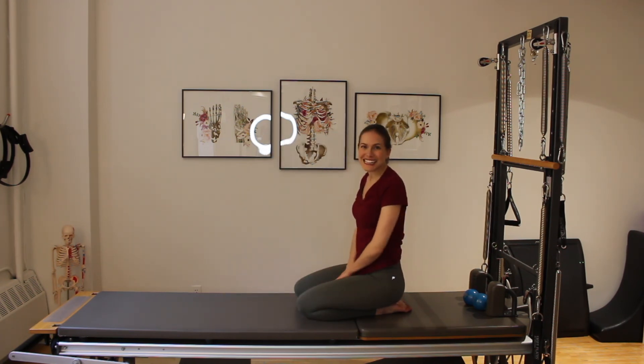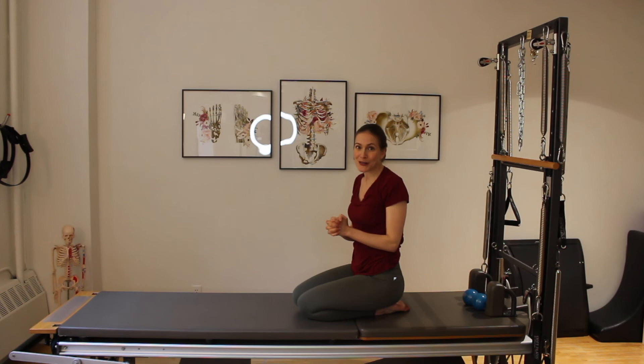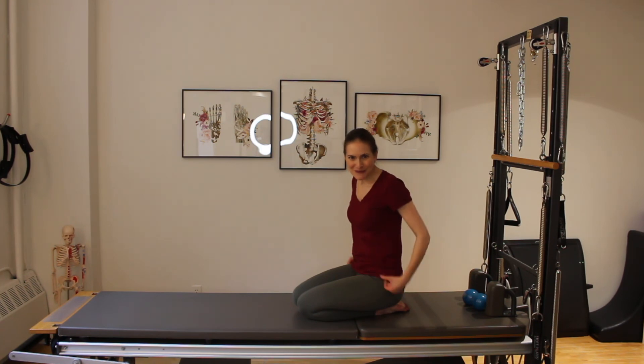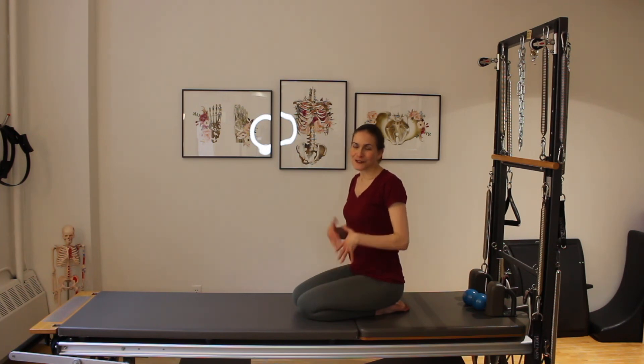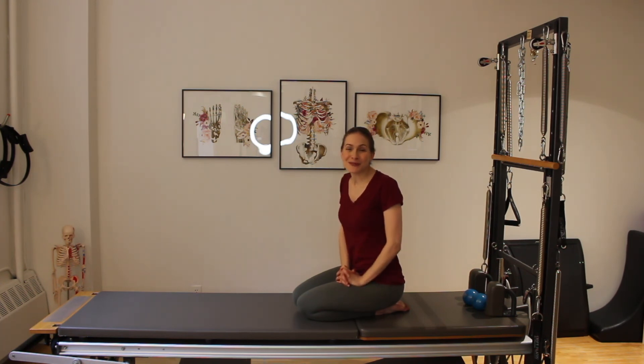And there you are — class number five! I hope these postpartum classes have helped you kick-start that core after baby. From here you can go into the new-to-Pilates classes. There are many, many classes to discover through the rest of the Rebalance Pilates catalog to continue to build your strength and core. There are also many pregnancy-friendly and new-to-Pilates classes you can do postpartum — fantastic classes, you'll get a really great workout with lots of great core work. Thank you so much for joining me — it's been an absolute pleasure, and I look forward to seeing you again on the mat. Bye!